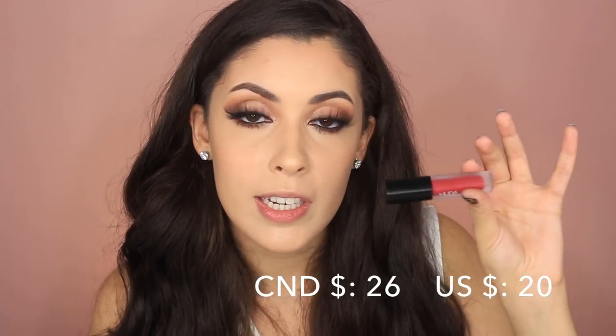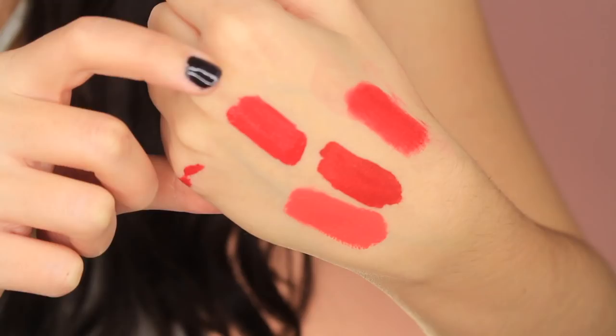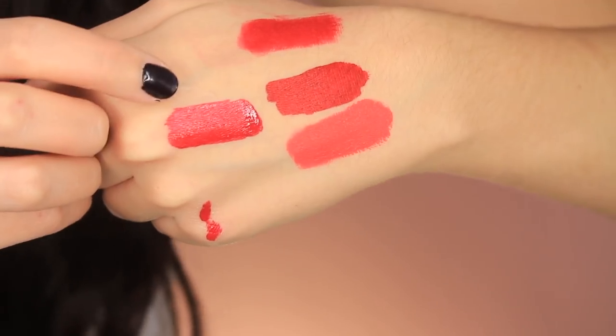I'm going to swatch a couple different lipsticks so you can tell which ones look more universal. A lot of brands carry some great ones and I'm just going to show you some of the ones I really love. I have three universal red lipsticks. First, I have Heartbreaker by Huda Beauty — a really pretty red liquid lipstick. So swatching Huda Beauty's right here: this is the shade Heartbreaker. I really love this one; it's the most similar to Uncensored.